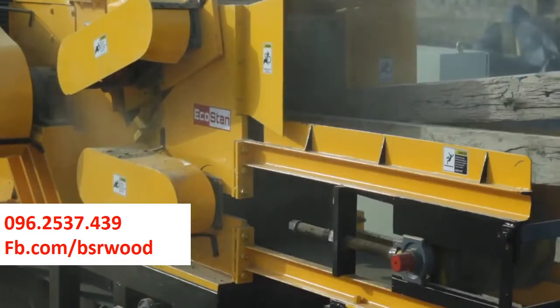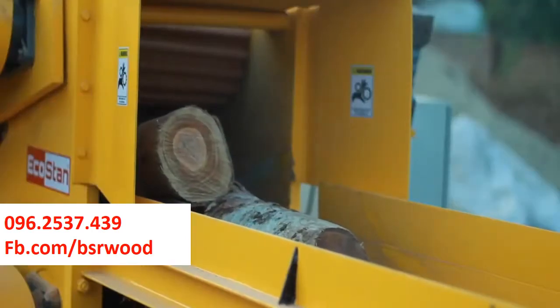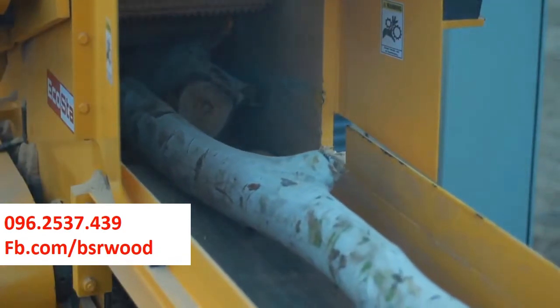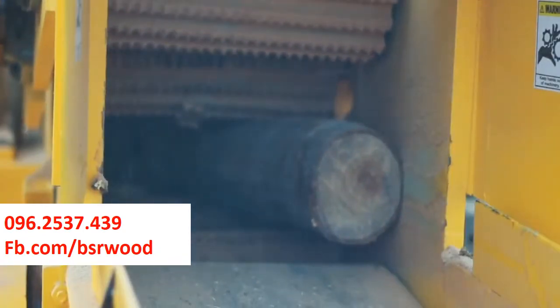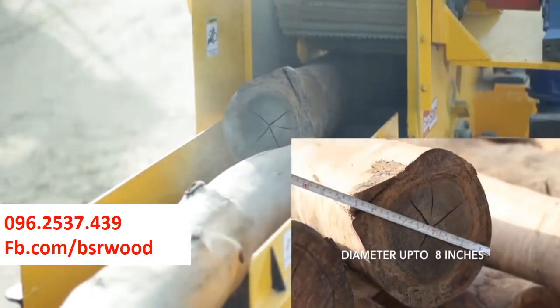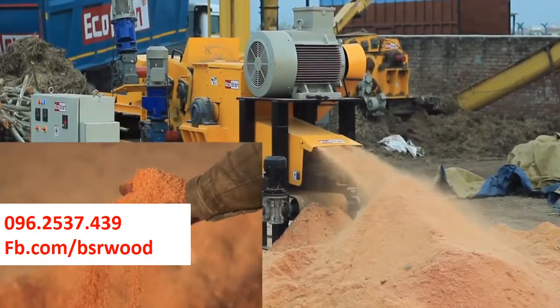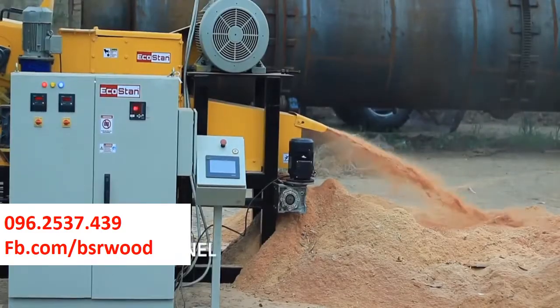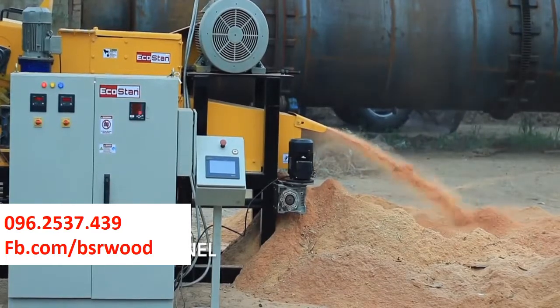The ESM 75 is strong enough to process any type of wet, dry, hard, or soft wood logs. It can take wood logs with a diameter of up to 8 inches and convert them into 4 millimeters to 8 millimeters sawdust, depending on the type of wood. This sawdust making machine is controlled with a PLC control panel.